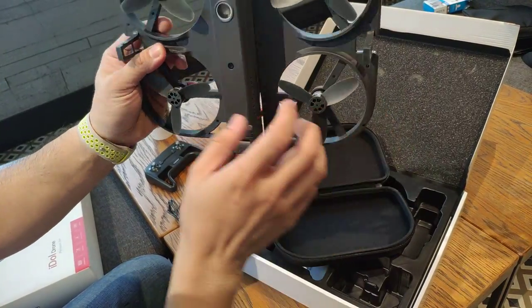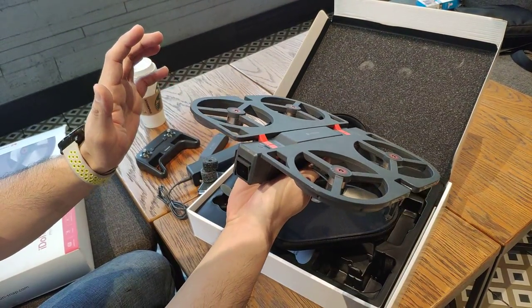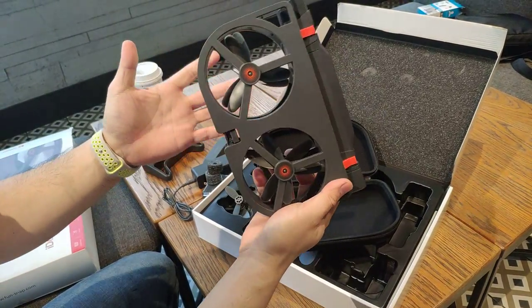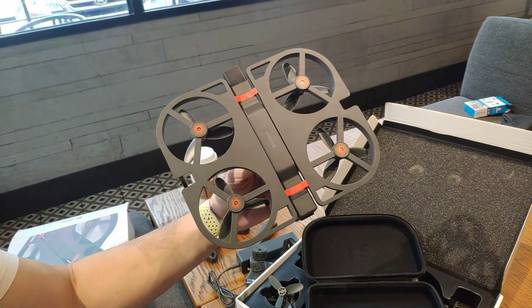We'll be doing our actual test shot at Subic Safari here in the Philippines, so stay tuned for our actual shots — we'll be posting it really, really soon. This is it for the Xiaomi FunSnap Idol drone. I'm Mitcherry02. Thank you for watching.